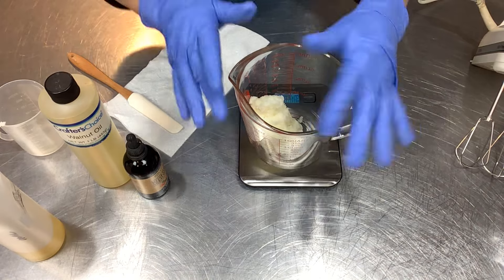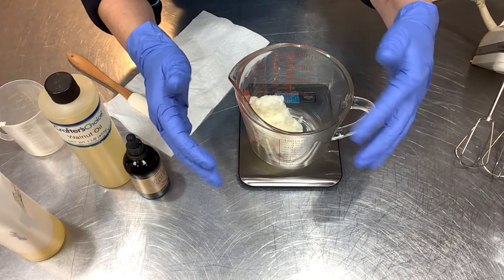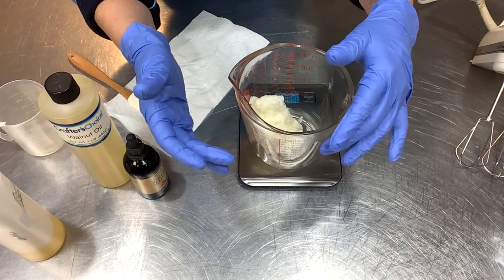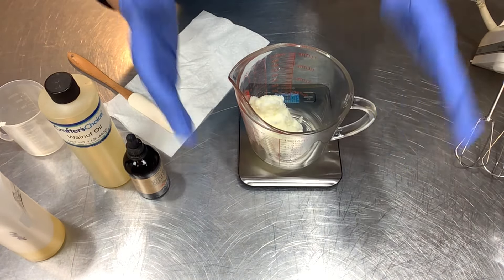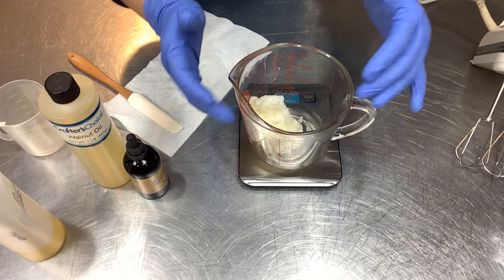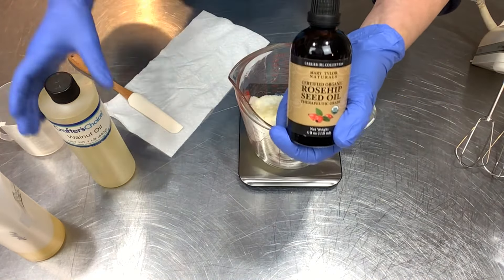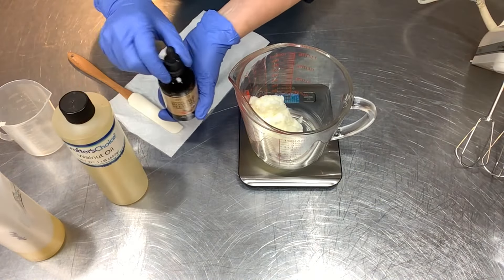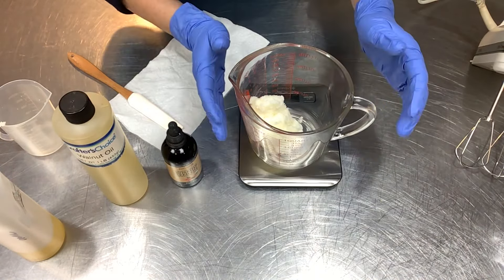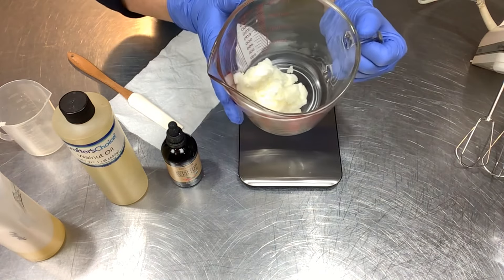For liquid oils I need 30 grams — just a touch over one ounce. I'm going to do 10 grams of rosehip seed oil and 20 grams of walnut oil. But first I'm going to pop the tallow in a double boiler to soften it up a little before adding the liquid oils and starting the cool-down and whipping process.